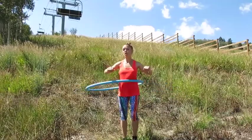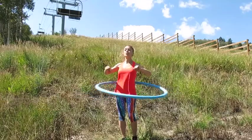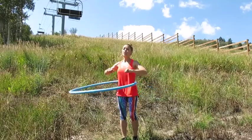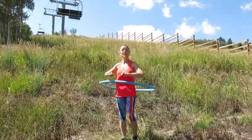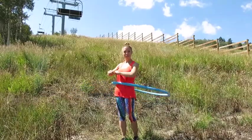As your hula hooping gets stronger and more coordinated, try making sure that the hoop goes in both directions as you do the different exercises. For these and more fun things to do with a hula hoop and Pilates, visit www.pilatesexpanded.com. Thanks for watching!